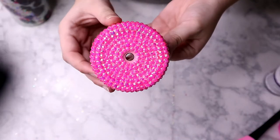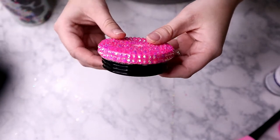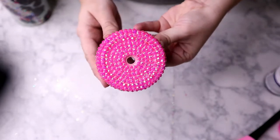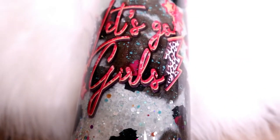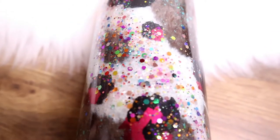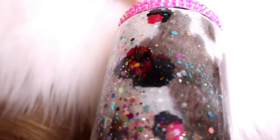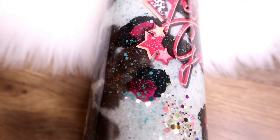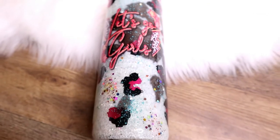Here is what the lid looks like once it is completed. I didn't film this part because it would have made this tutorial way too long — if you want to see how I rhinestone a lid, let me know in the comments. I used SS20 rhinestones for the entire lid. Here is what the cup looks like when it is completely finished — I absolutely love how it turned out. Be sure to let me know what you think in the comments below, subscribe and hit that thumbs up button. I can't wait to see you guys in the next tutorial!